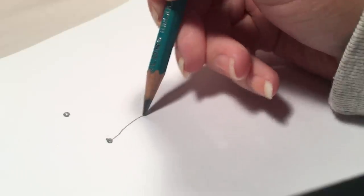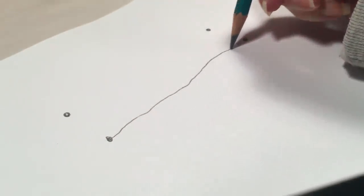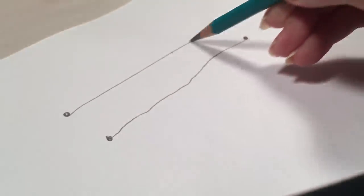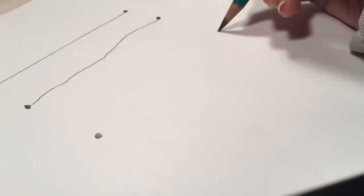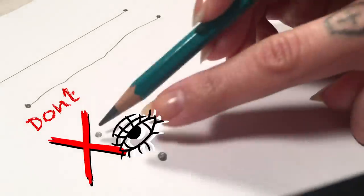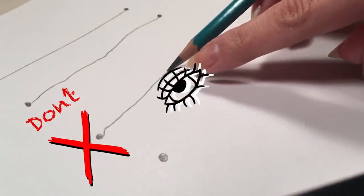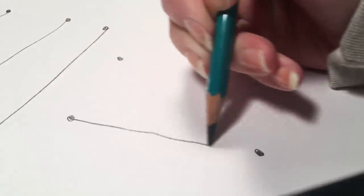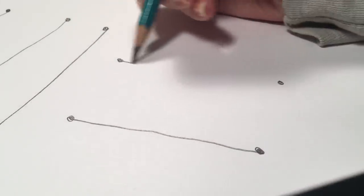Tip number ten. Having a hard time drawing a straight line? Try looking at the final point of your line as you draw instead of following your pencil with your eyes. This helps your brain visualize where the line is going, which will help you automatically draw it straighter.